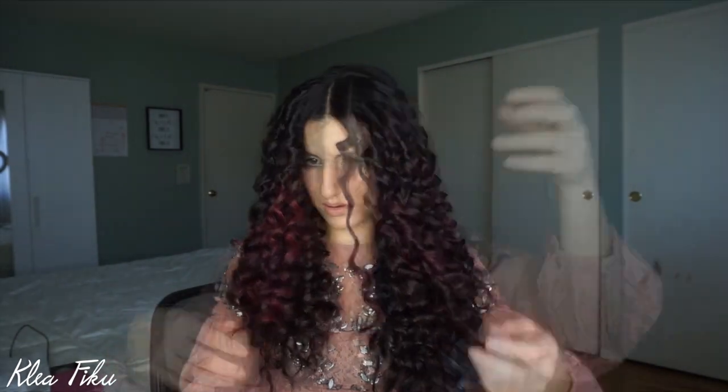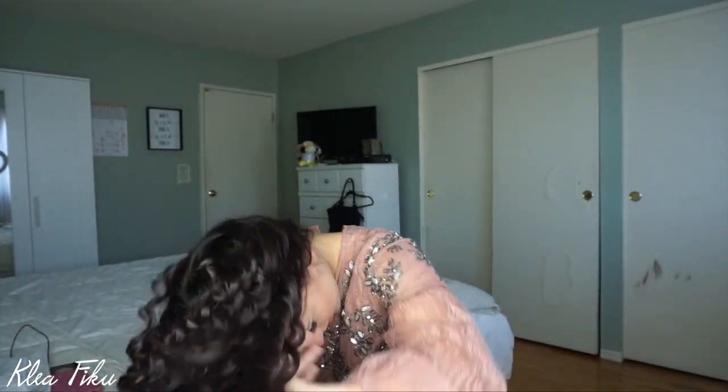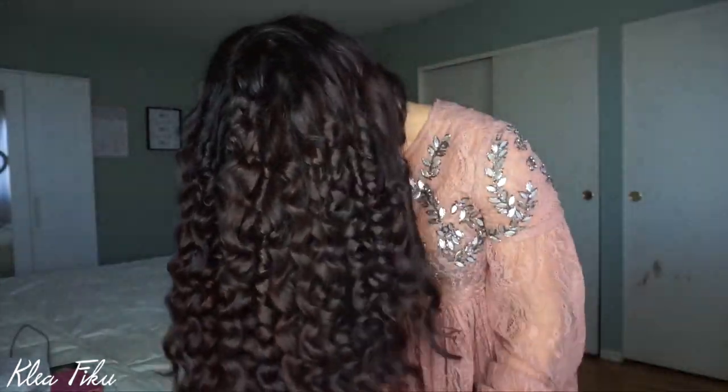I'm going to flip my head upside down and add a little bit of dry texturizing spray just to make it all blend together and not look so uniform. Except for this one curl — what is going on? I'll just flip my head upside down, add a couple of spritzes of hairspray to make it blend, and then it looks like I'm a lion!